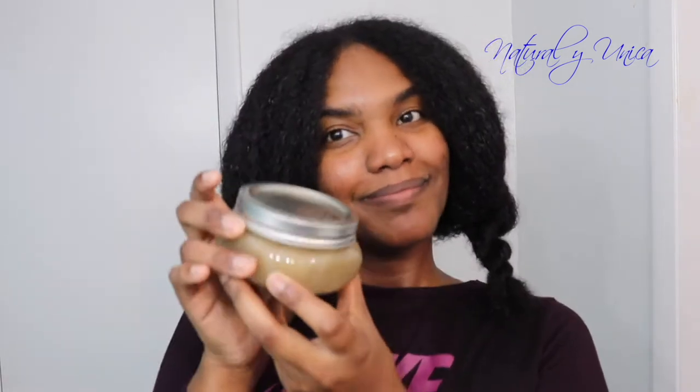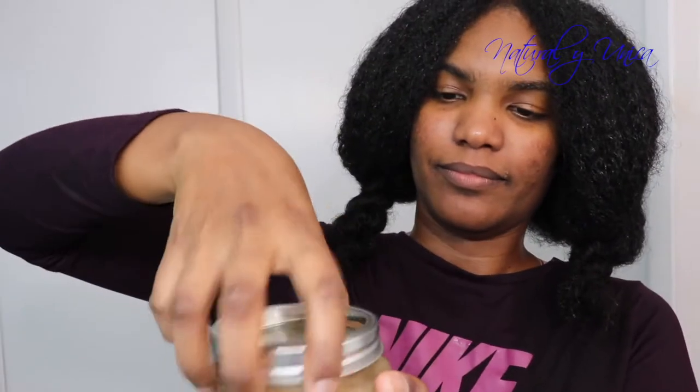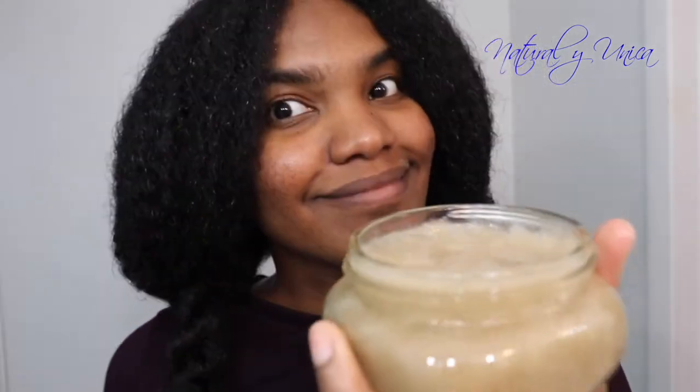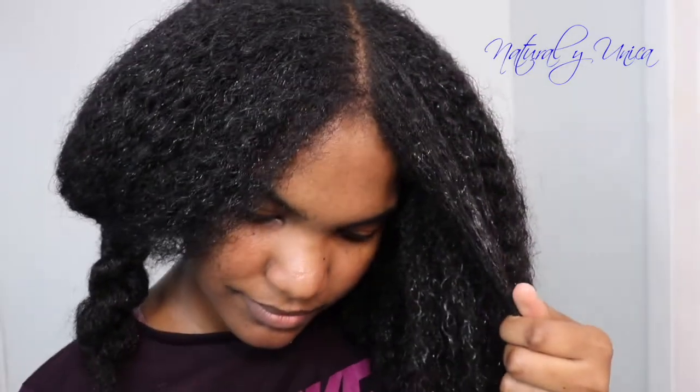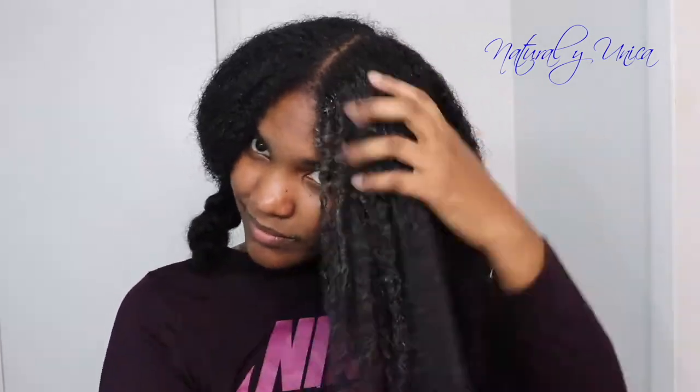This flaxseed gel you could make at home. If you want to know how to make it, just click on the link above me and it will go directly to the next video showing you the steps. It's super easy, it smells great, and it's chemical free — so guys, you have to make this gel!